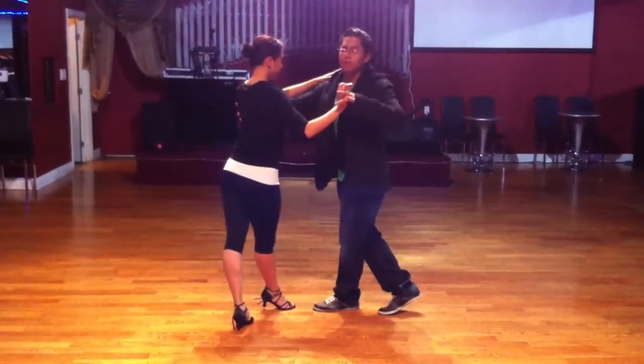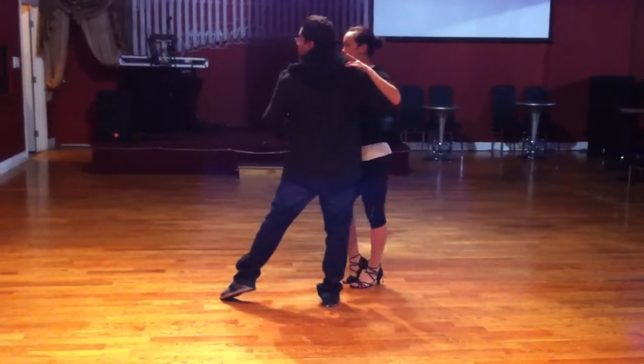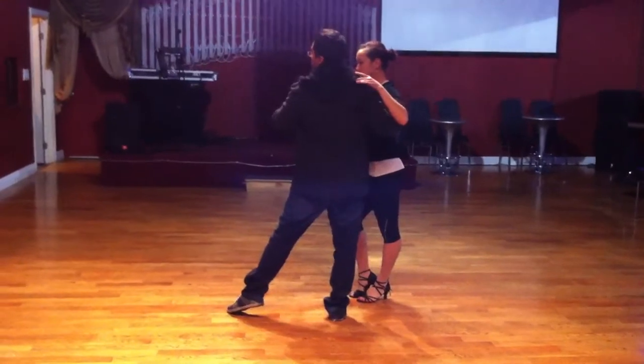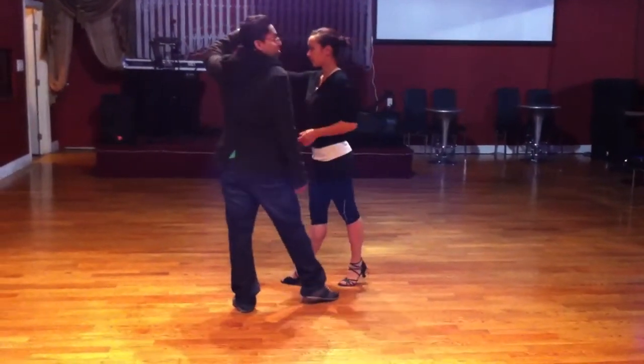Put on 6. I'm going forward, forward, 6, 7. I'm keeping my feet right there. Ladies, you're doing a rond de jambe back. Stepping back for 1, 2, 3. Opening it up on 3.